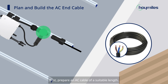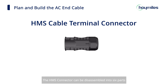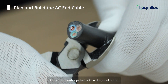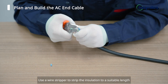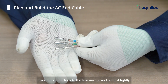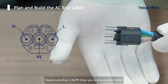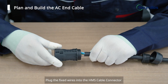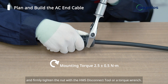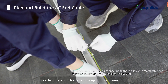First, prepare an AC cable of a suitable length. The cable should cover the distance from the end of the AC trunk cable to the distribution box. The HMS connector can be disassembled into six parts, and you should slide the parts onto the AC cable in the correct order. Strip off the outer jacket with a diagonal cutter and use a wire stripper to strip the insulation to a suitable length. Insert the conductor into the terminal pin and crimp it tightly. Next, insert the crimped wires into the wire holder. Make sure that L, N, and PE lines are in the correct slots. Plug the fixed wires into the HMS cable connector and firmly tighten the nut with the HMS disconnect tool or a torque wrench. Connect the AC end cable to the last HMS trunk cable connector and fix the connector with tie wraps for each connector.